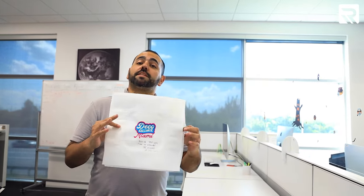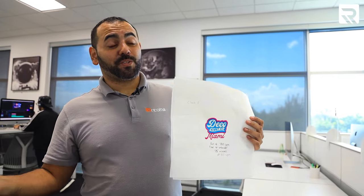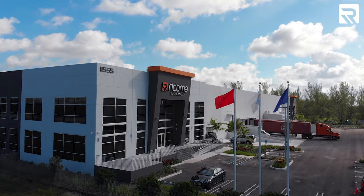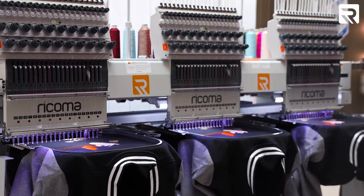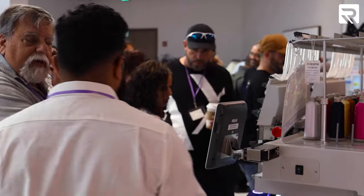This will be just one of the designs that's going to be run at Deco Summit, and yours truly will be there as an instructor. Deco Summit is something that Rekoma does annually down here in Miami, where we teach you how to embroider, how to do printing, how to basically do anything that has to do with custom apparel.